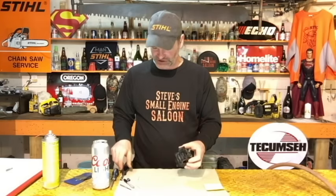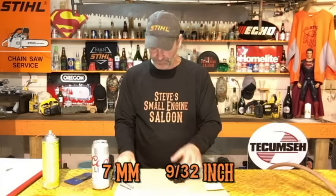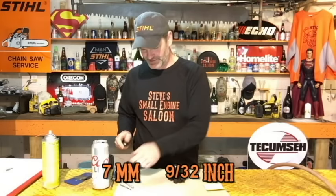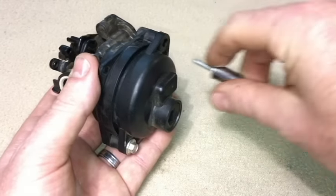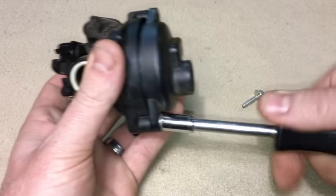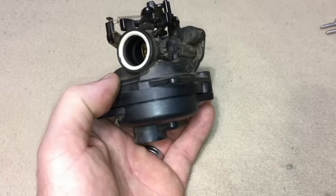To get this thing open we need to take the float bowl off first. A 7mm wrench or socket fits on there good — a 9/32nd is probably what it's supposed to be; either one of those is going to work. Get those screws off. There are two screws and a fairly tight o-ring holding this bowl on.